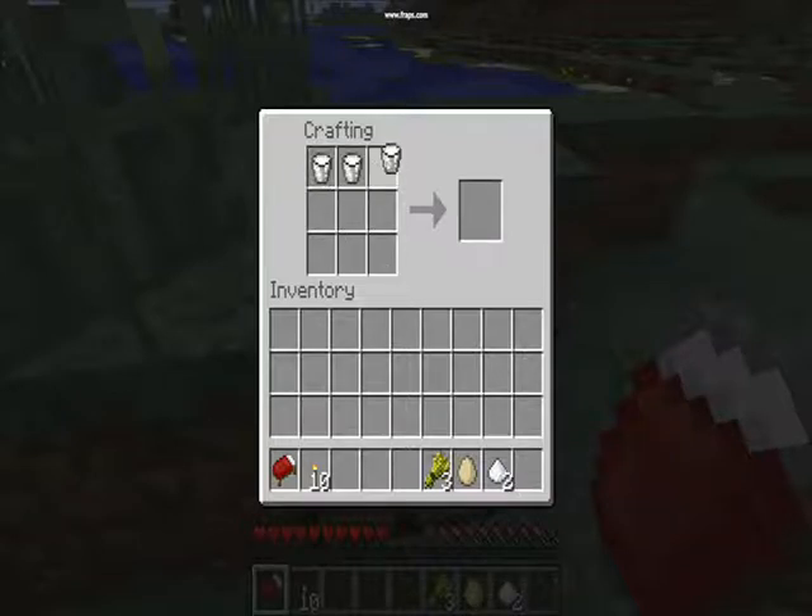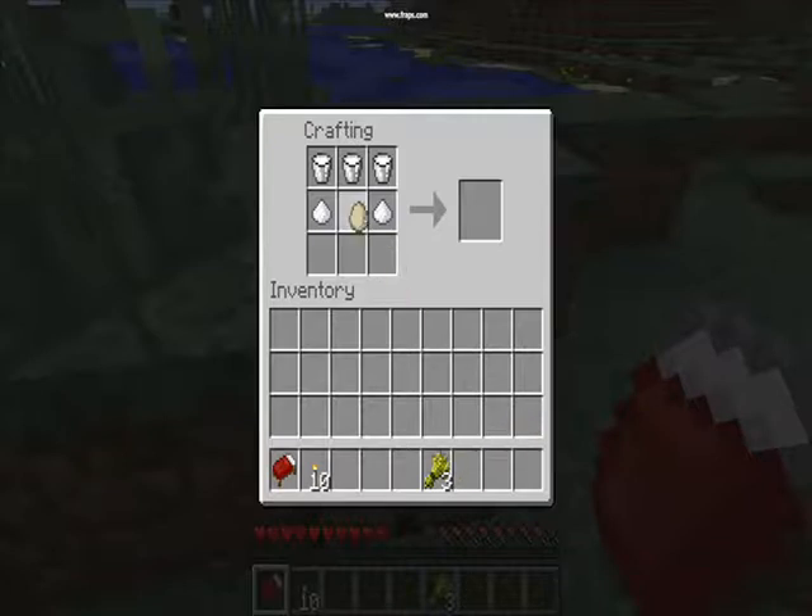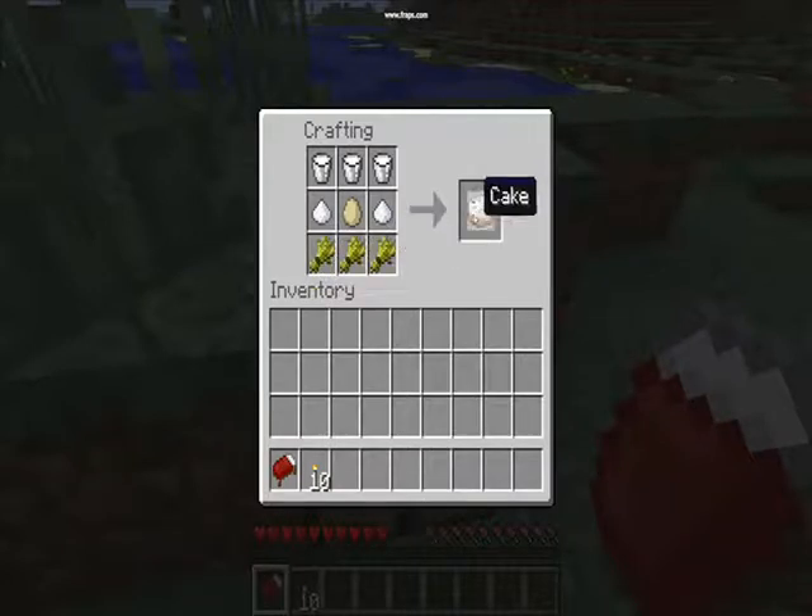So you put 3 buckets of milk right at the top, then 1 piece of sugar on each side, then an egg in the middle, then 3 pieces of wheat right at the bottom, which will fill it up — then you've got a cake.